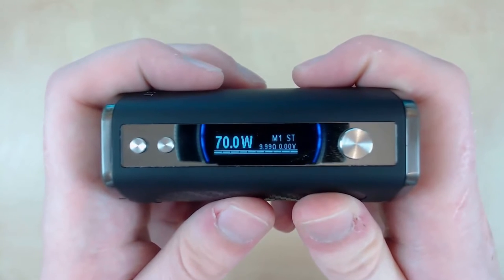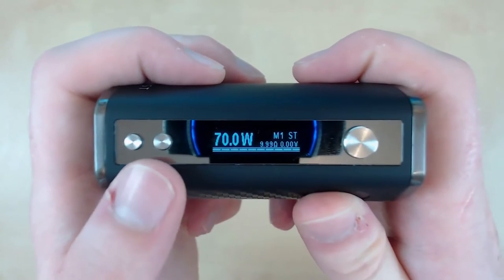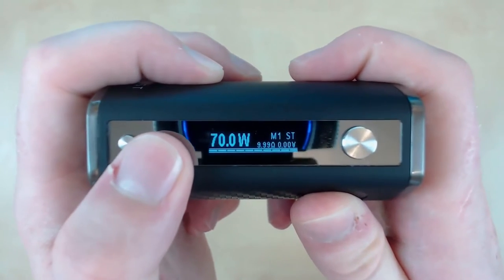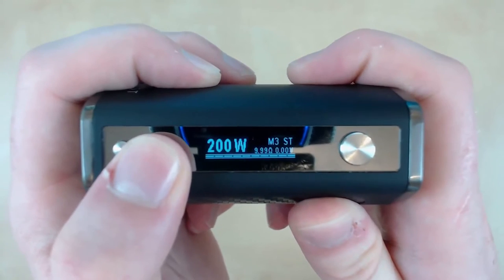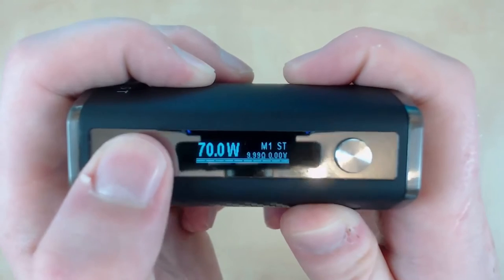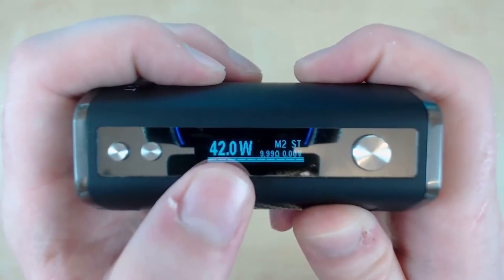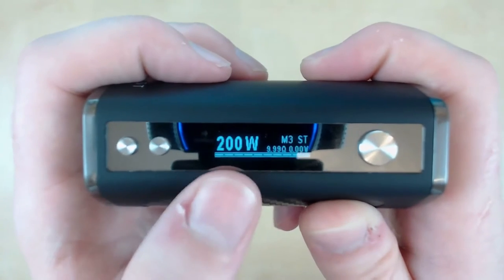The screen and functions are very similar to other Counselor Vapor mods, but I'll still take you through it. The plus button changes the memory — we've got M1 at the moment, and that takes you to M2, then to M3, and then round robins. M1 I've got preset to 70 watts, M2 to 42 watts, and M3 to 200 watts, not that I ever use it.